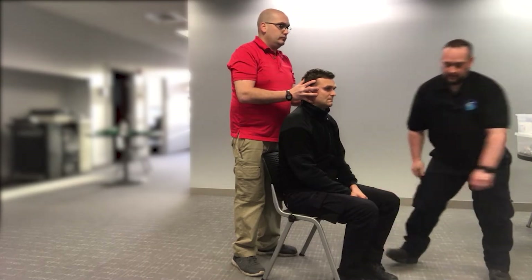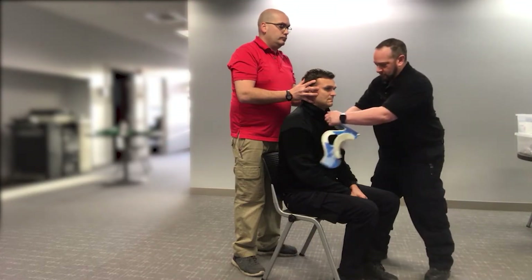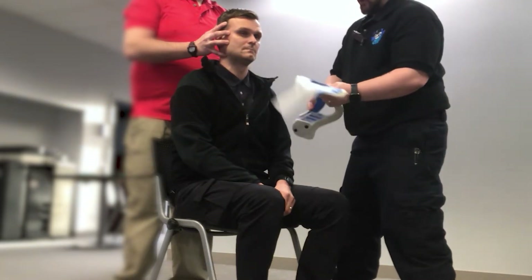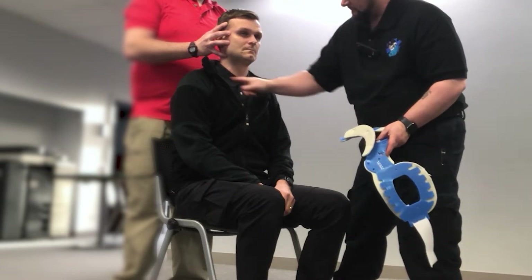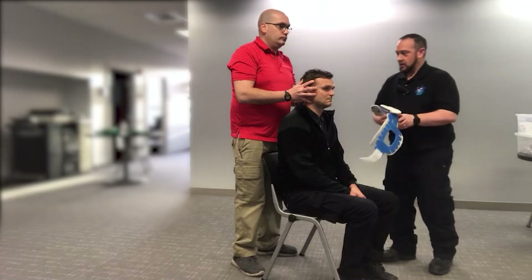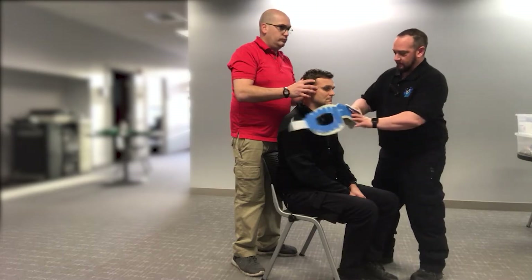I'm going to come in and size and apply the cervical collar. I'm going to remove all clothing around the patient. Clothing would be removed so that this collar can sit on bare skin. We're going to size and apply the cervical collar from the trapezius to the angle of the jaw. Working around my partner — all of this clothing would be removed and we'd be coming in on bare skin.